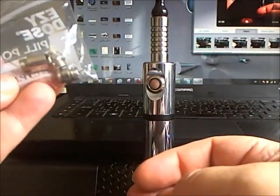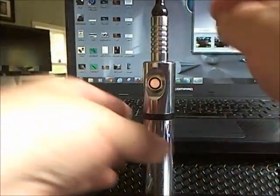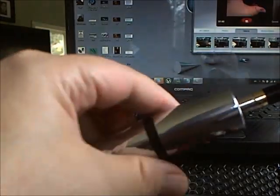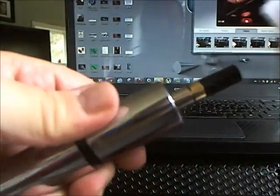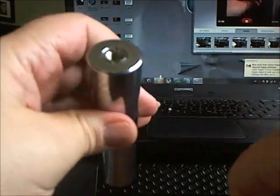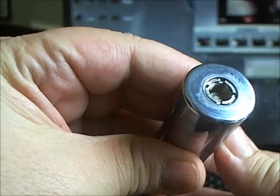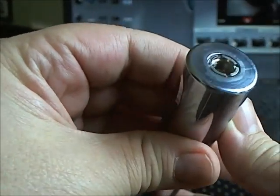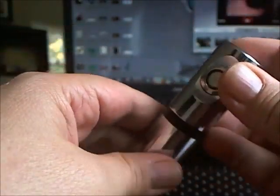It comes with 510 adapters and 808 adapters, because the connector on this is 601. Don't ask me why — that's just how it is. The connector on this is 601, and that has something to do with the original purpose of these Perseis.